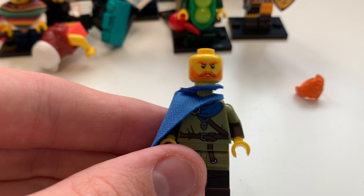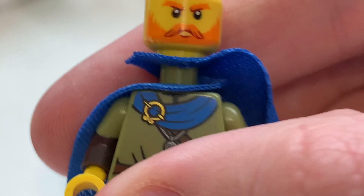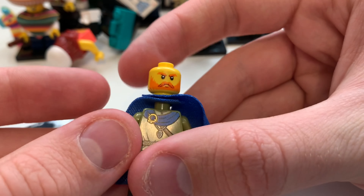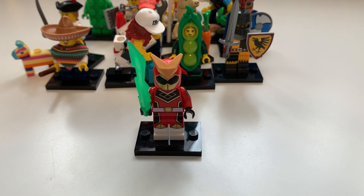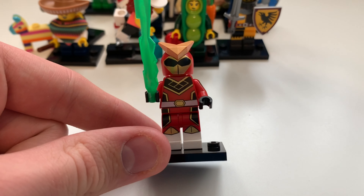The Viking is just such a good minifigure. There you can see his face printing, which is really cool — the cape wrapping around the top and a little locket detail kind of reminds me of a Pokémon character. Overall he's a really great minifigure.